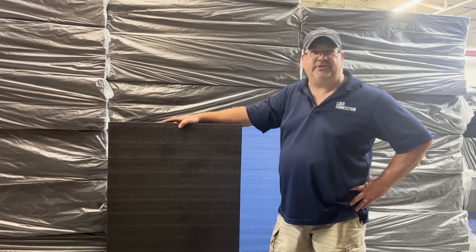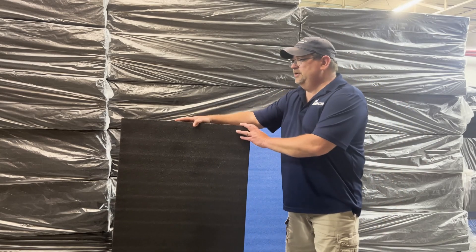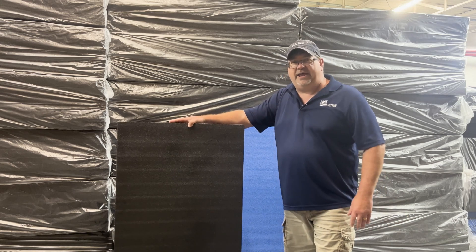Hey, it's Jeff Walker here with Lock Connection. Today I want to show you some of our Kaizam foam that we have in stock.